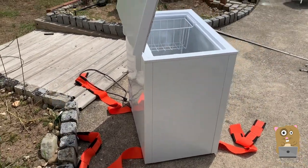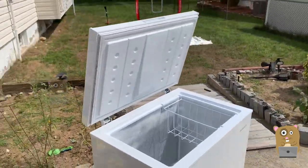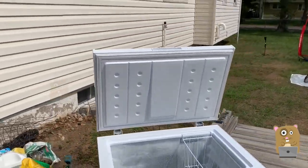A lot of folks have been purchasing chest freezers, and even my local Best Buy doesn't have any stock.